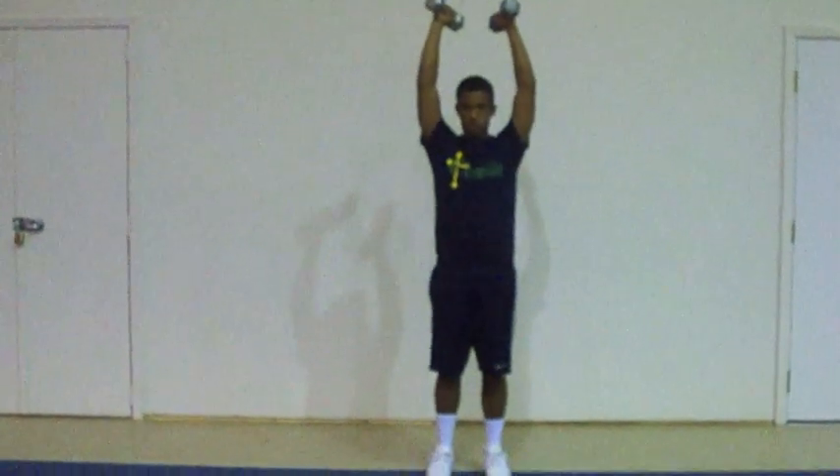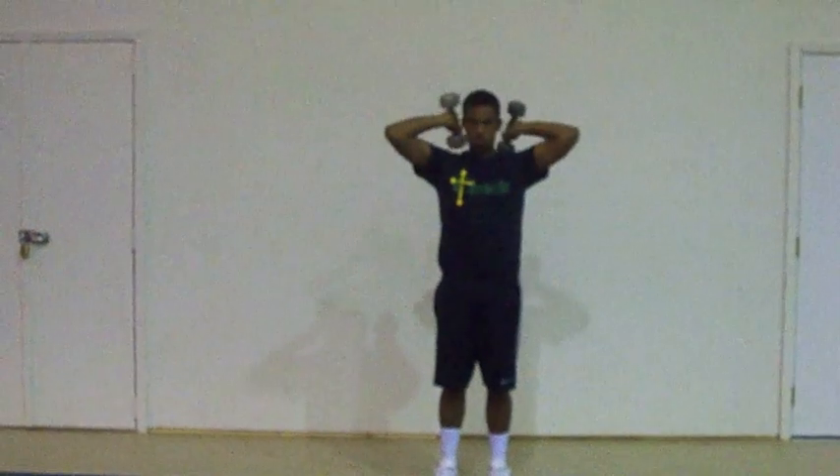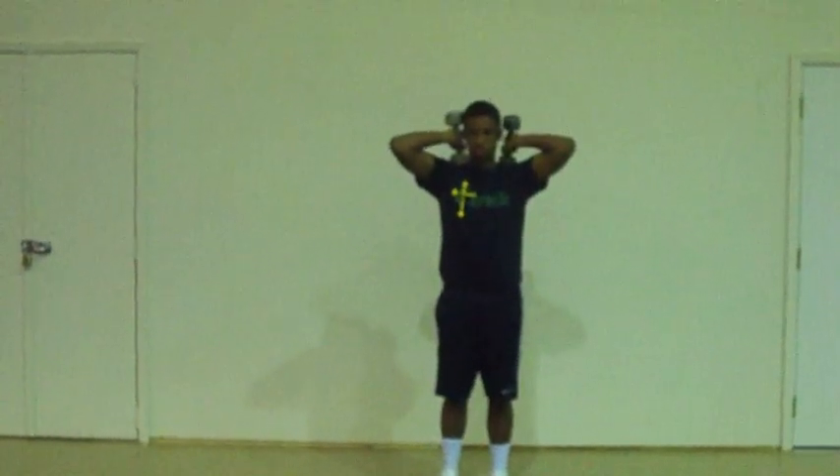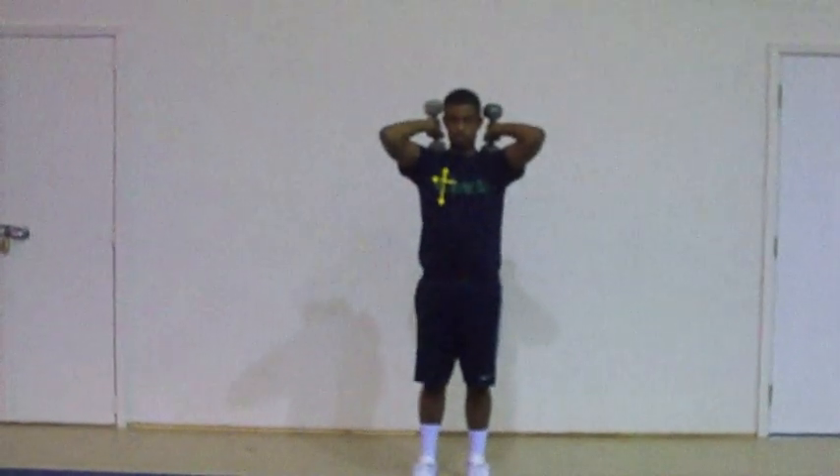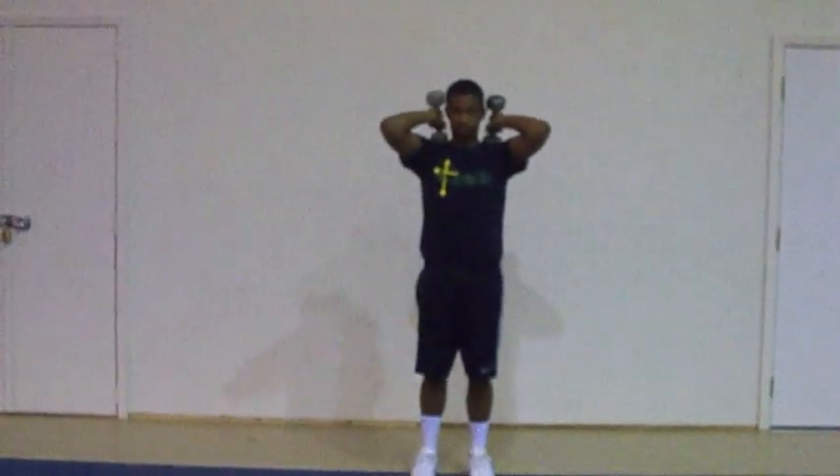Demonstrator, ready — one. Demonstrator, pull your elbows in a little bit. Movement two: return to starting position. Ready — two.